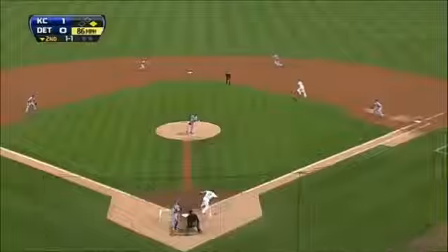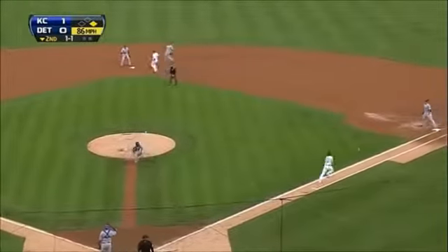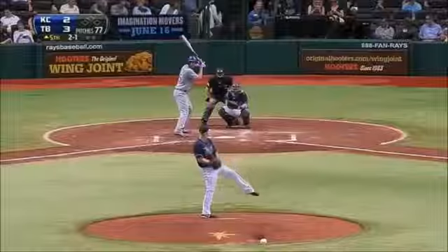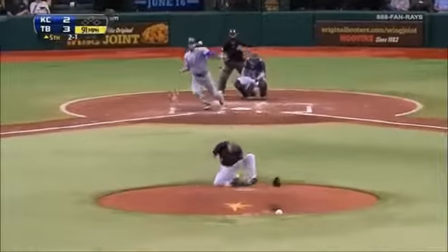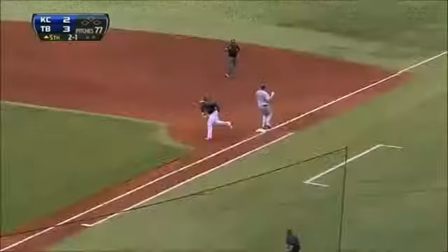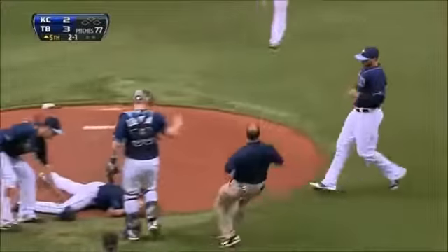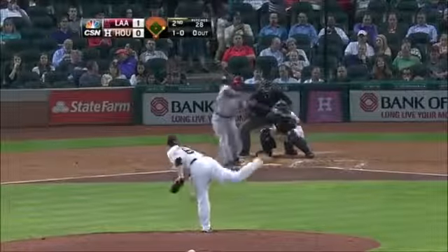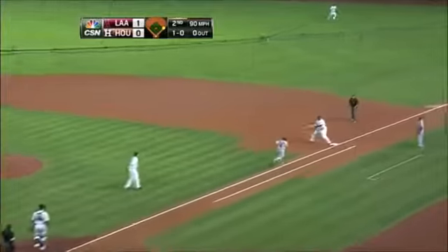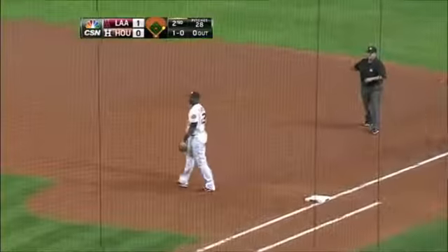Runner goes — line drive right back to the mound, knocked down by Santana. He only had one play — he got it off his head, and the throw to first is in time. Line drive off Harrell's leg; he will flip to first and get the out.